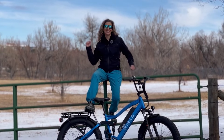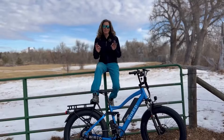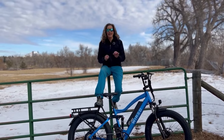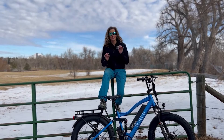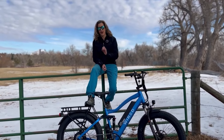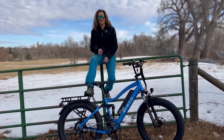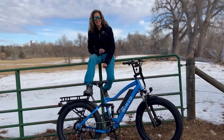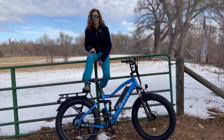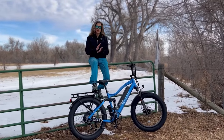I made a video very recently — it was my very first ride on the Wired Freedom, but it was a zero degree Fahrenheit day, or one degree Fahrenheit with wind chills at negative 17 Fahrenheit. Yes, it was freezing. I know a lot of you have watched that video.